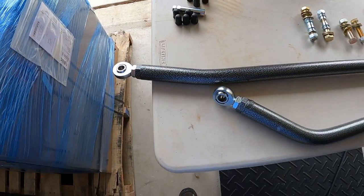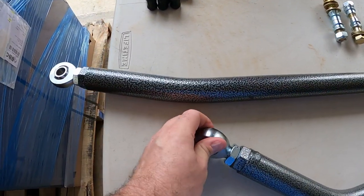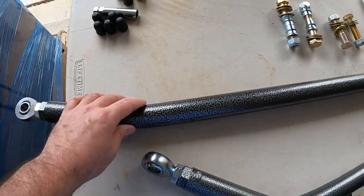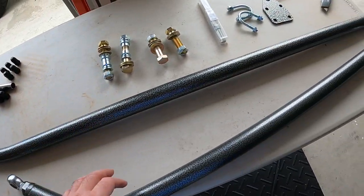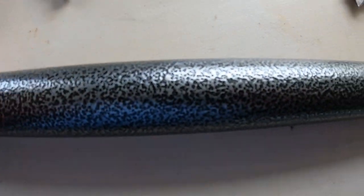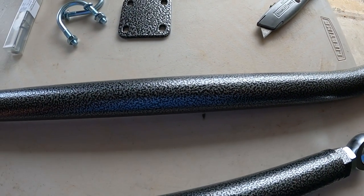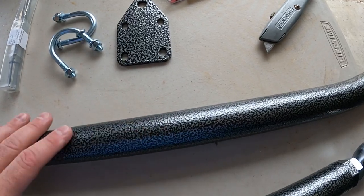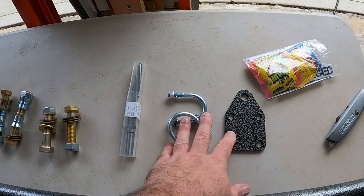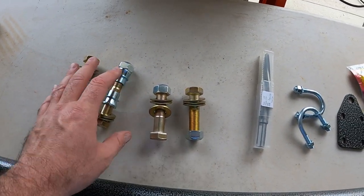Alright guys, here's a look at the Trail Forge upgraded steering kit. You can see on every end it's got these nice hemi joints — very, very nice. The center bars themselves are very beefy and they have this nice hammered powder coat finish on them. You can also order these in raw steel and paint them yourself, but we chose to have them powder coated. They give you all the hardware you need — this piece here is for the steering damper connection, with all the bolts and washers included.